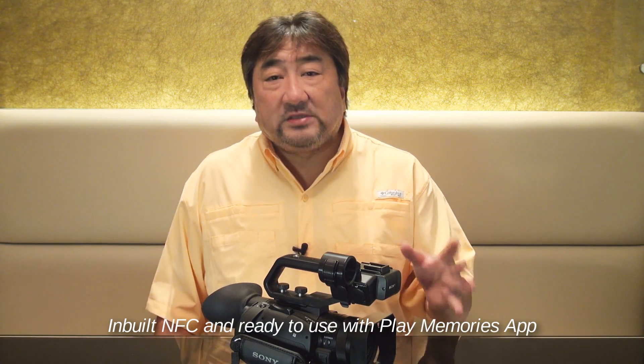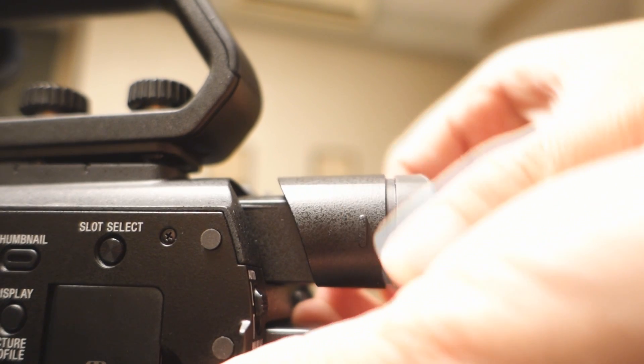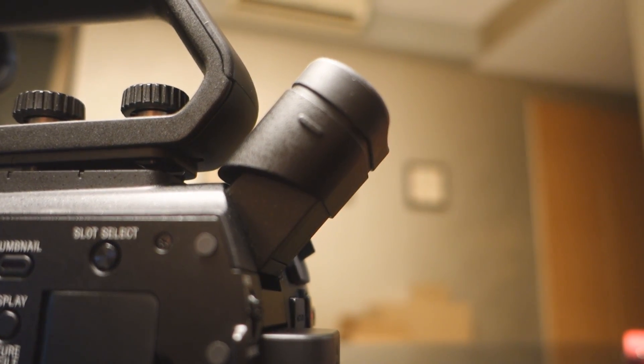Well, there it is — the PXW X70 from Sony. A camcorder with a good-size sensor, a robust codec, and portability at the same time. This is really my kind of professional camcorder today. Thank you for watching this very quick impression of the PXW X70.